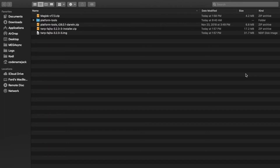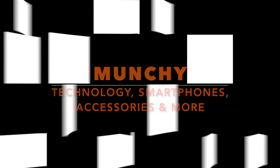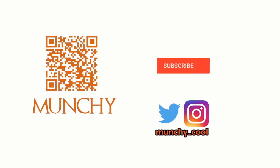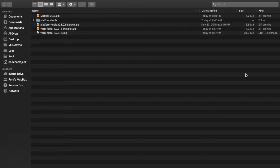Do you want to root your OnePlus 6T? That's what we're going to do in this video. Hey YouTube, what's up — Manchi here, back with another video. In this video I'm going to show you how you can root your OnePlus 6T using Magisk, and we are also going to install TWRP recovery during the process.